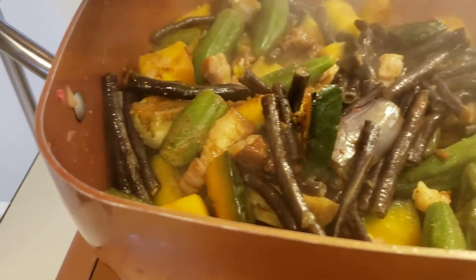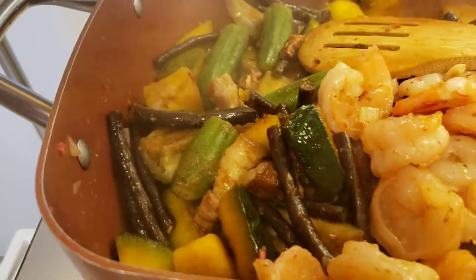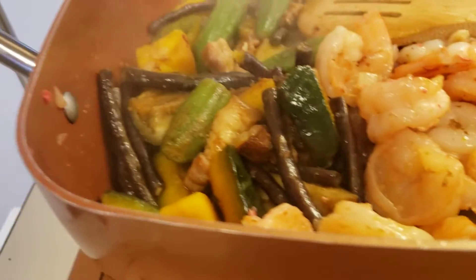Checking the vegetables, I'm going to be adding the shrimp now because I separated it earlier so it's not going to be overcooked. When you overcook the shrimp it will be gummy.